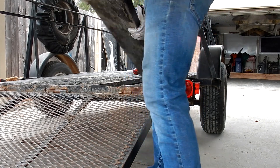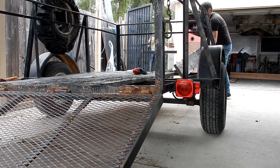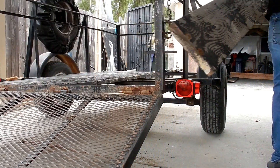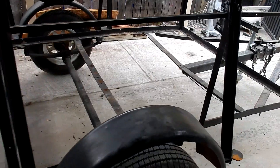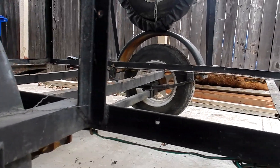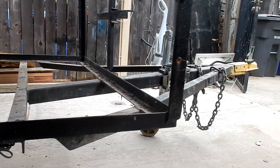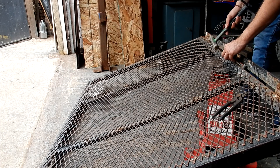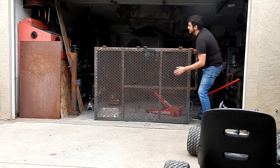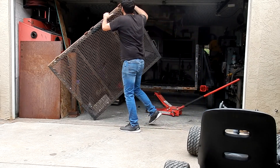I'm going to be reusing this wood and putting it away until after. Now that I got the wood out, you can see how bad the trailer frame is — it was pretty bad. Luckily, the main tongue, that two-inch by two-inch tubing that connects to the actual truck, was not bent. It was pretty meaty, so it would take a lot of weight to bend that.